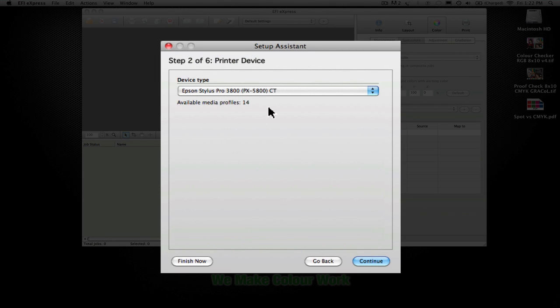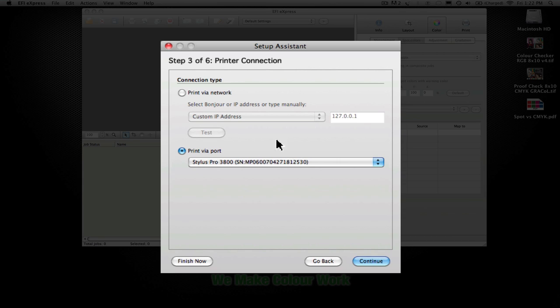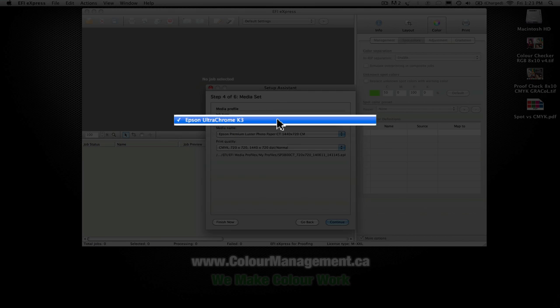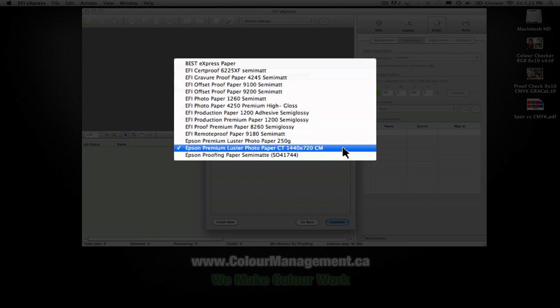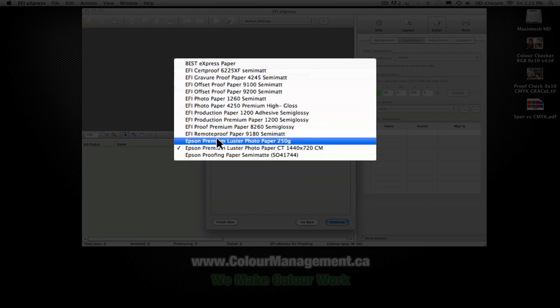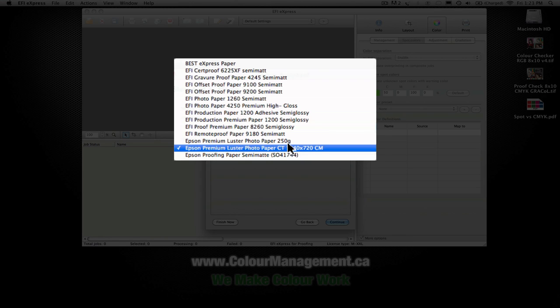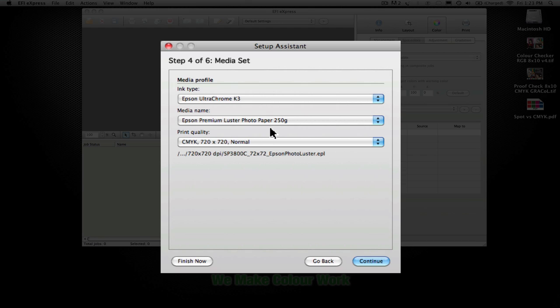This particular printer, the 3880, on the Contone driver has 14 profiles available. You can then set it up either via a direct connection or by port — either an IP connection or directly via USB. In this case I've got it connected by USB. There are a few choices for selecting your media, the ink type, and the media options available. Generally there are a few Epson profiles available, and then a number of EFI medias as well.